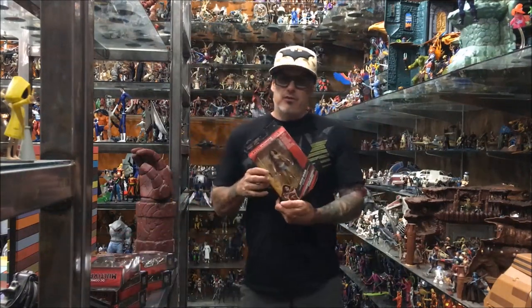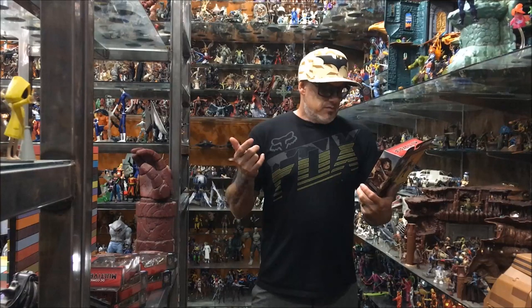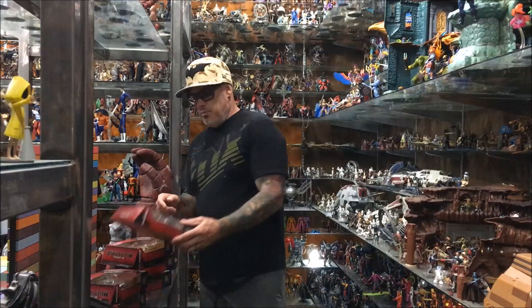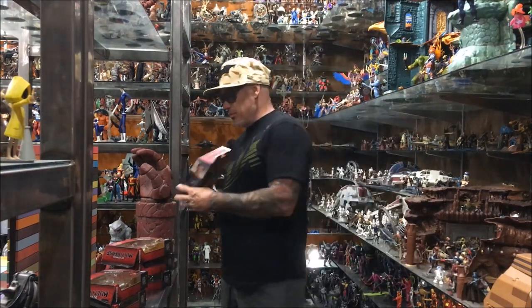This Wonder Woman is by far the worst figure in the set. I feel like I already own three of the Mezco version, so this toy — the figure to me is worthless. I just want the Collect and Connect piece.